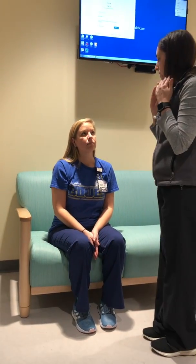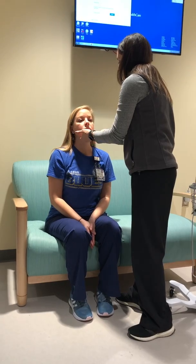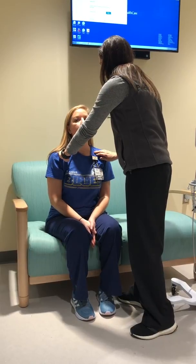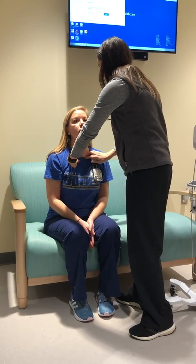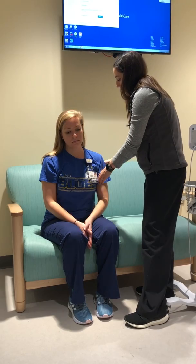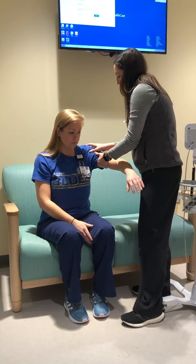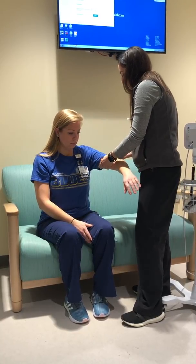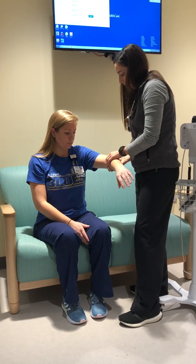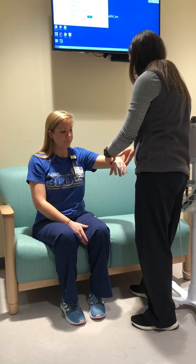Now I'm going to move down to the lymph nodes, starting in the occipital, working my way forward. Now I'm going to check underneath your armpits because there are some lymph nodes in there. While I'm here, I'm going to go ahead and do her upper extremity, feeling and looking for any rashes or lesions, looking at her elbow — she'll tell me if anything hurts. She has a nice brachial pulse. Her skin is warm and dry.